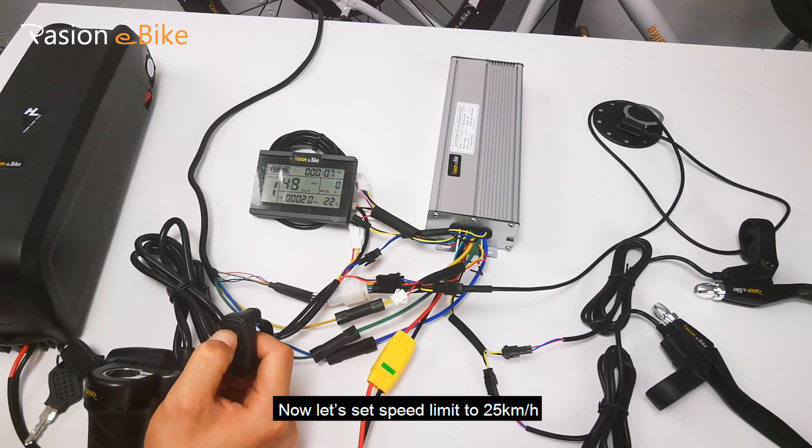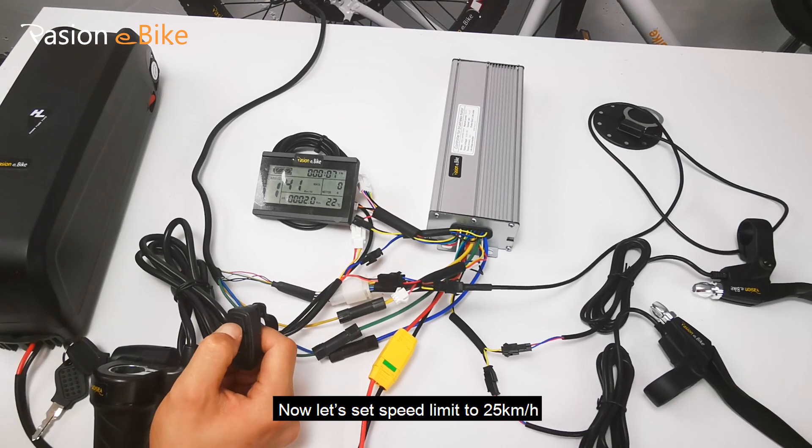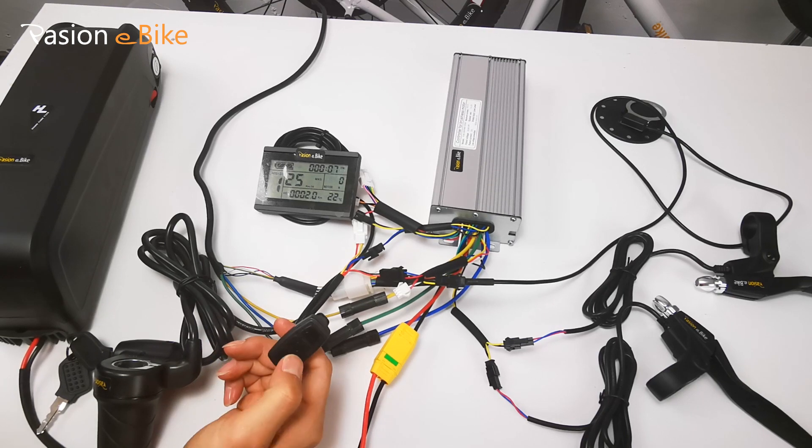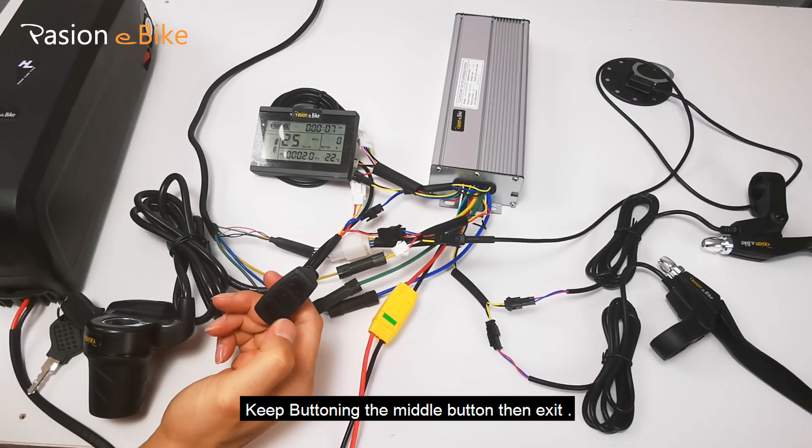Now let's set the speed limit to 25 kilometers per hour. Keep pressing the middle button, then exit.